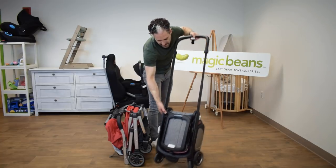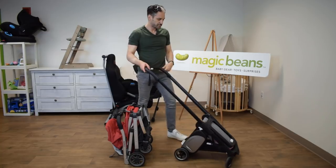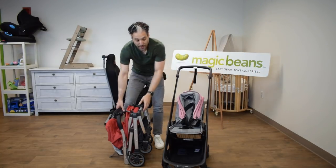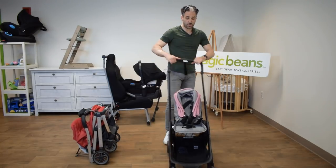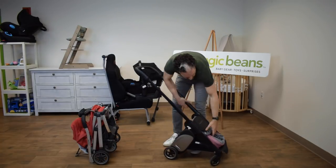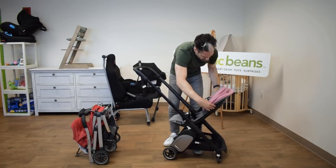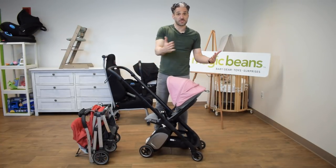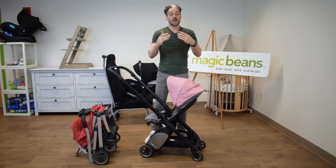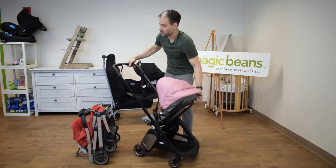To open the Ant back up, push those buttons again and the thing opens up, then just push down and click. Let me show you how to turn around the seat of the Ant. In the lower position, just fold it over and it comes right out — really easy. There are three recline positions in the rear-facing position where the baby faces you, and two recline positions when the child is facing out. There's a little lever on the back that lets you change the recline.